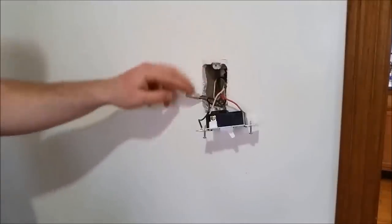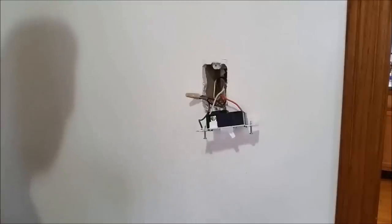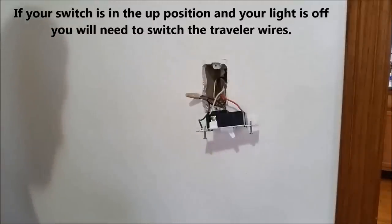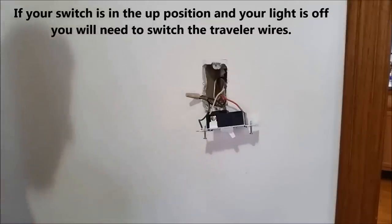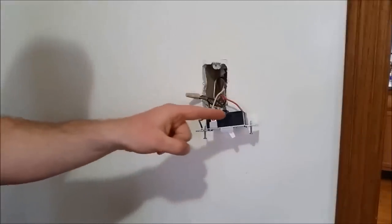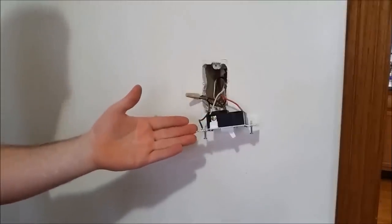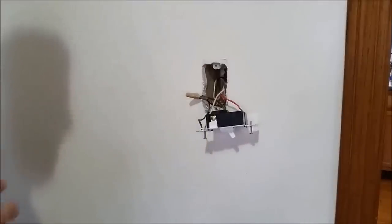Now that we've got our three wires and ground hooked to our new switch, before we put it back inside the box we're going to turn the breaker on and test the switch. We'll flick it on on this side, turn it off on the other side of the room, and vice versa a couple times. We'll also test it to make sure it dims properly. Be careful not to touch any of the leads, as they will be hot. Once it's functioning correctly, shut the power back off, tuck the wires inside the box, and reinstall the switch.